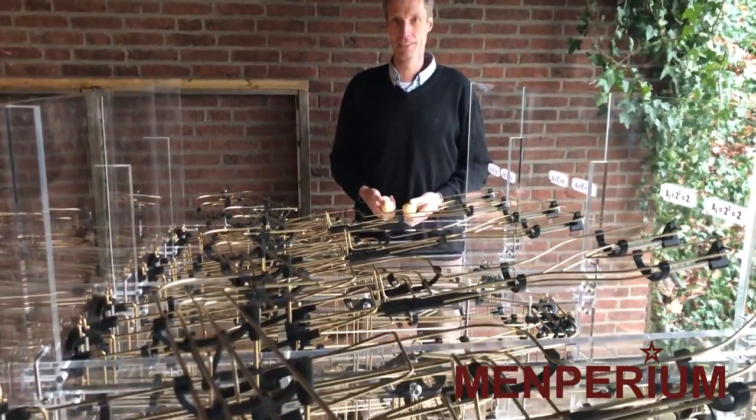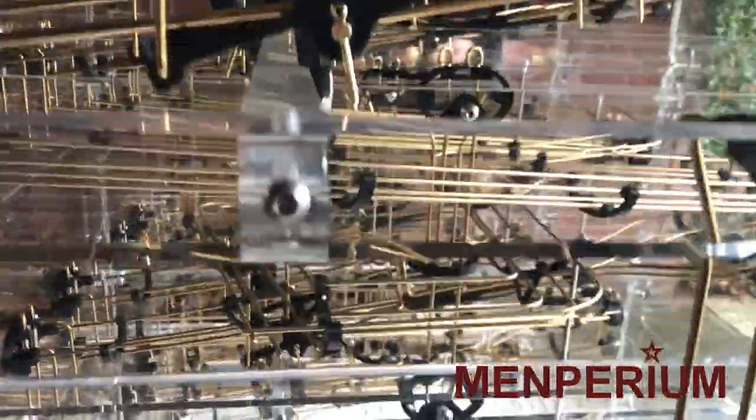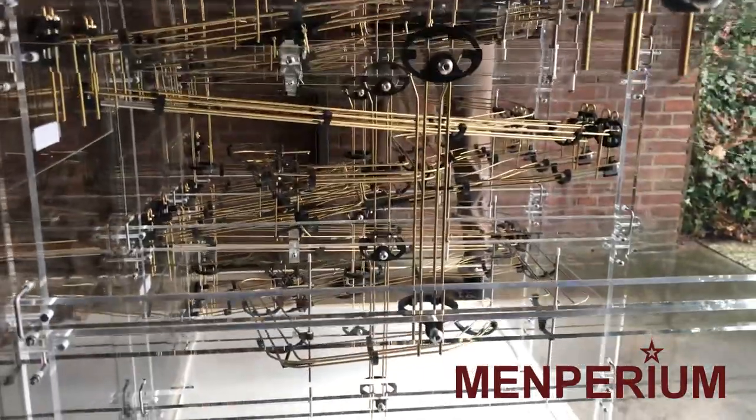Dear viewer, my name is Clemens Mansing from Memperium. The 4-bits version of the binary calculator is ready. It consists of brass tracks, 3D printed joints and plexiglass.